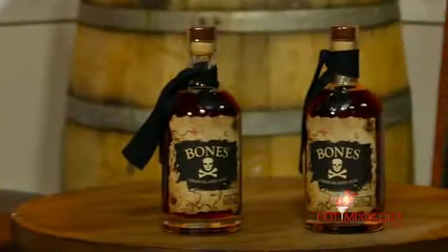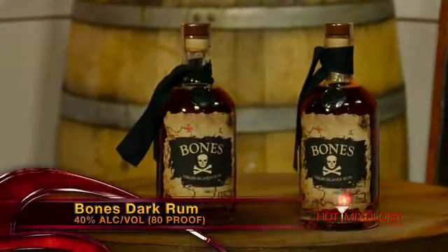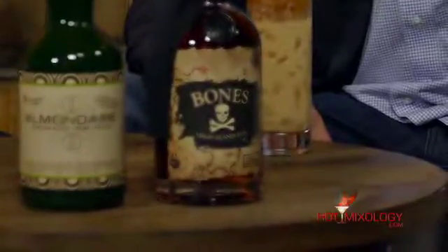We're talking about Bones Rum, straight from the Virgin Islands. Bones comes from the Virgin Islands, and a really cool thing with the name — it's like a salute to pirates. It gets its name from Captain Billy Bones from the world-famous novel Treasure Island. It's actually barrel aged in oak barrels right there in St. Thomas. And on top of that, it's a centuries-old recipe. One little thing about rum: if you find yourself drinking rum in the morning, it means you're a pirate.